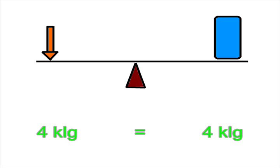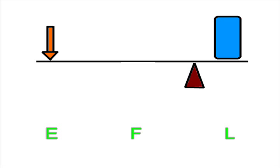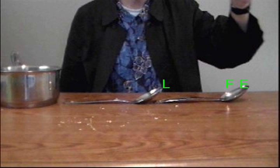When the fulcrum is in the center of the beam, you have to exert the same amount of effort as the object weighs. However, when you move the fulcrum closer to the object, you reduce the amount of effort you need, because the effort side would be moving faster than the load side of the lever if you applied the same amount of force, and the lever would break. There are three types of levers. In a first class lever, the fulcrum is anywhere in between the effort and the load. The spoon is a good example of a first class lever because the fulcrum is in between the effort side and the load side.